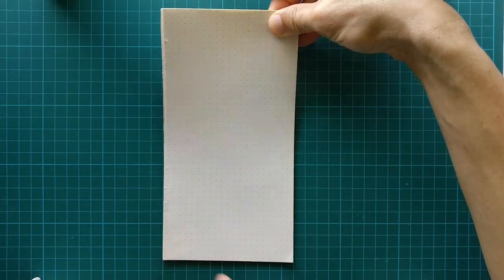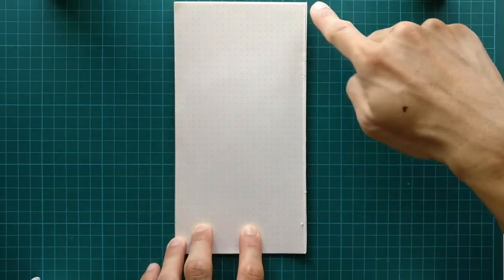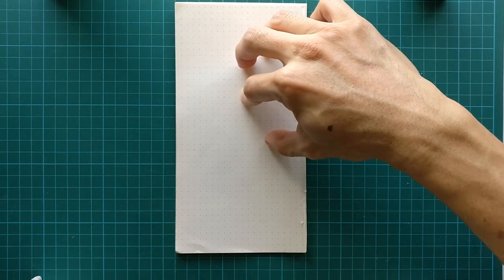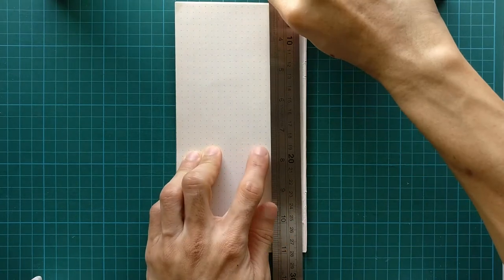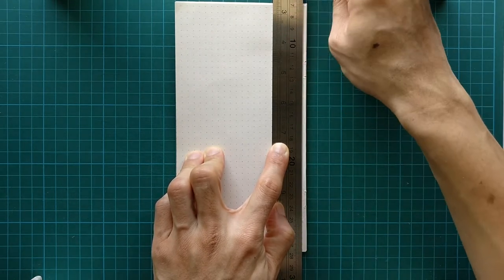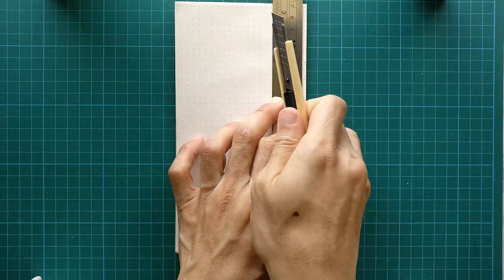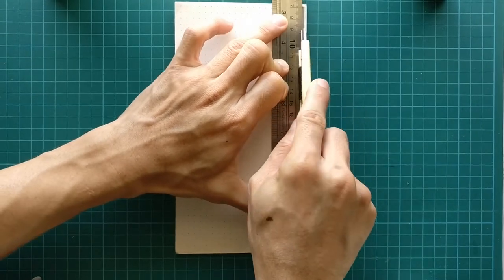I flip the stack around so the frayed edge is the part I want to trim. I want to tidy up this edge to make it cleaner and straighter. By estimation, I place the ruler so I'll trim off just a bit of the edge. It doesn't have to be perfect because this is a scrap notepad that you'll be discarding or recycling after use.